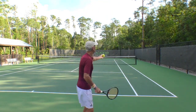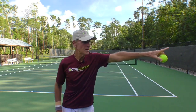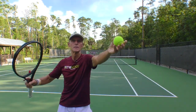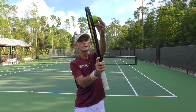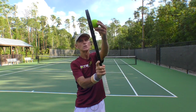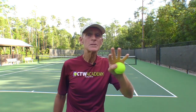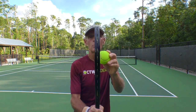If the toss is too far back, here's a side view. If I was serving in that direction, I come up and toss. If the ball is not out in front, if it's back here, your racket never has a chance to get vertical because the ball's not in front enough. So that's number one — check your toss, make sure the ball is out in front. Lean into it, and remember, you want the racket straight up when you make contact.